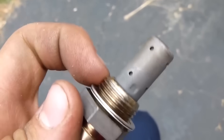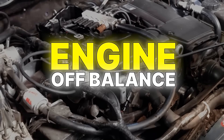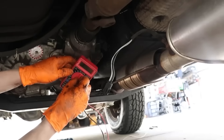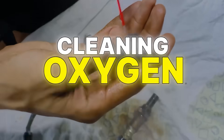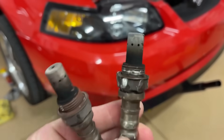These sensors are incredibly delicate, and one wrong move can throw your whole engine off balance. So stick around — we're breaking down the 7 biggest mistakes drivers make when cleaning oxygen sensors. Watch till the end; there's a bonus tip that will save you money and your sensor.